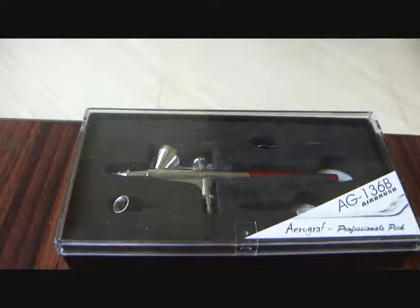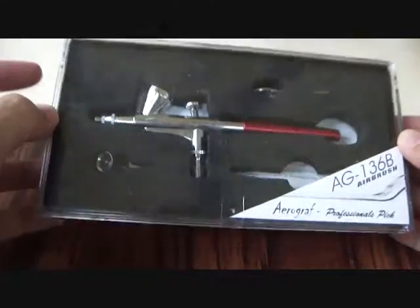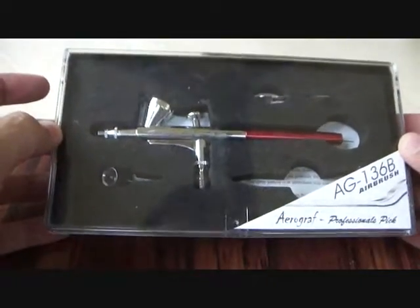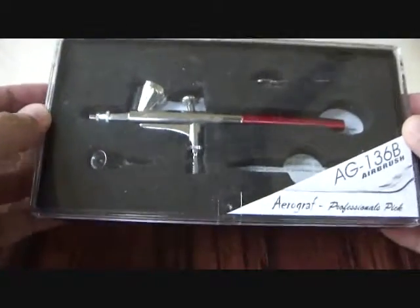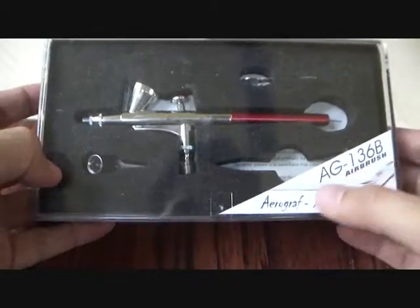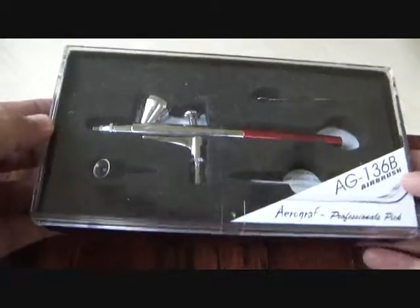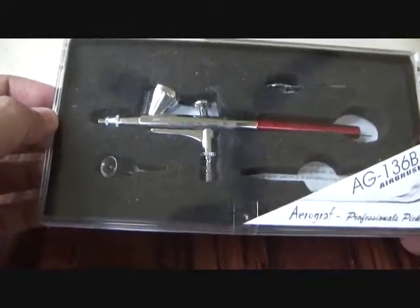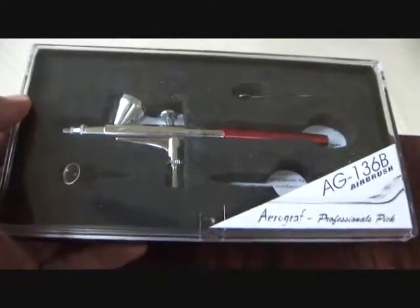What you see in front of you is the latest acquisition in my set of tools, and this is in fact the most important and costliest acquisition in my scale modeling toolkit — and this is the airbrush. What I have right now in front of you is the Aerograph AG 136B airbrush. I bought this off Amazon and it cost me around 1500 rupees with shipping.